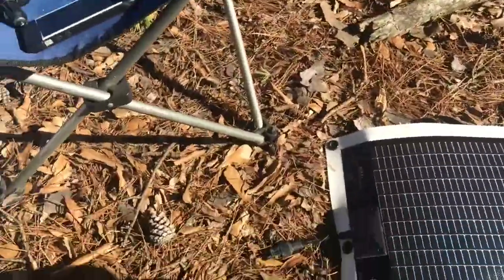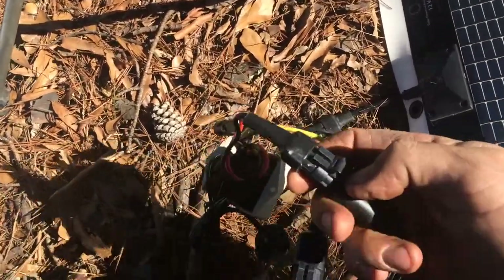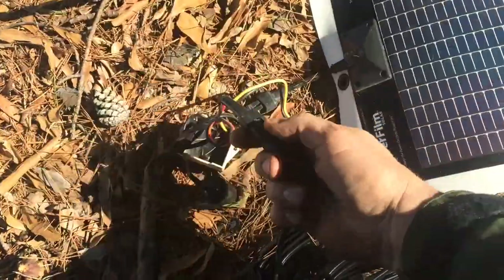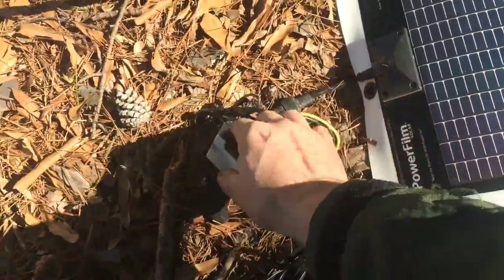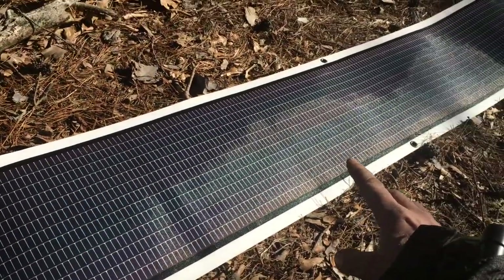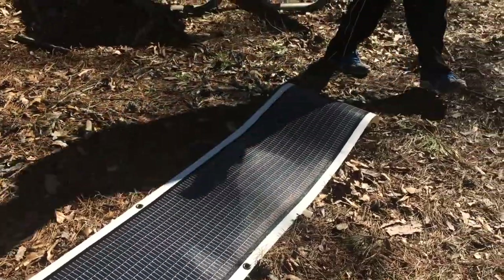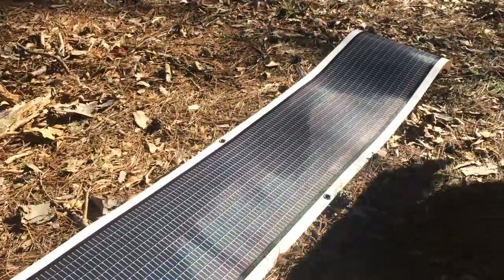It's indestructible, waterproof — all the connections are waterproof, they have rubber seals. The model I got is 28 watts. When I bought it years ago, it was the biggest one they were selling.